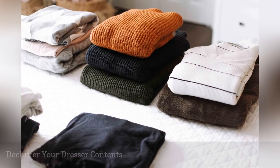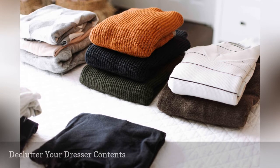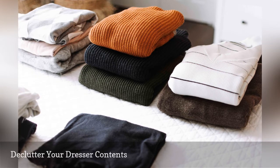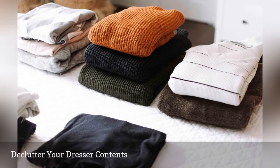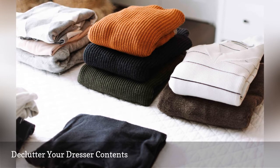Dresser drawers provide an excellent place to store t-shirts, tank tops, socks, and other articles of clothing. But they also can wind up becoming a spot to pack away items you don't wear, and probably won't wear again. So once you have the contents of your dresser spread out in front of you, it's time to declutter.